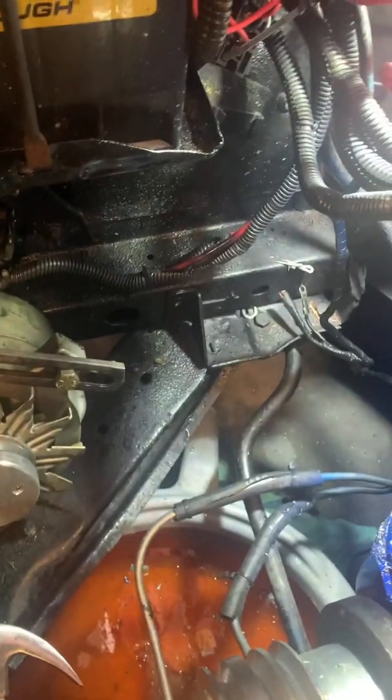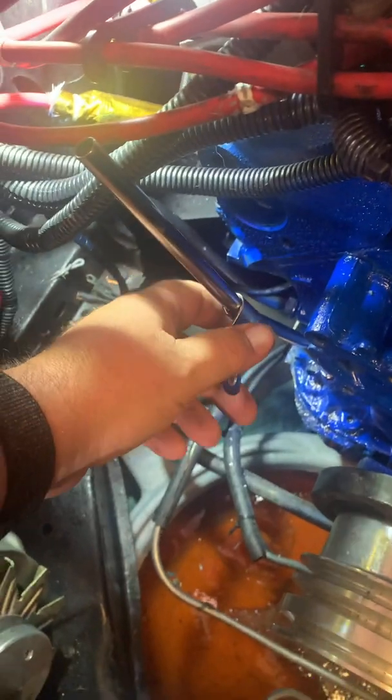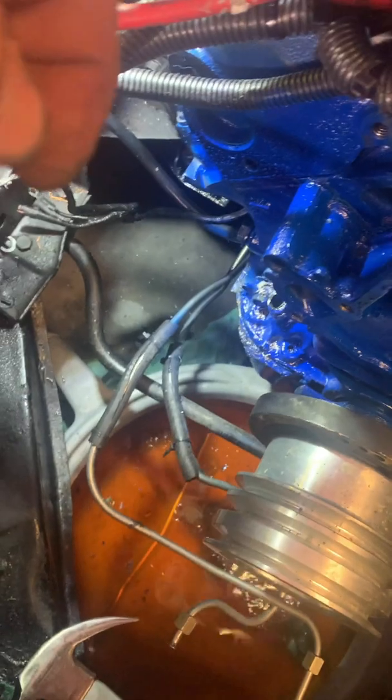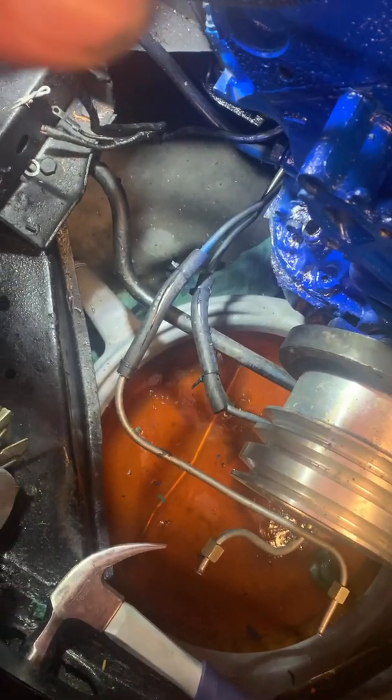This bracket piece needs to mount somewhere, and we have to figure out where because the old dipstick tube mounted right there and this one doesn't seem to want to do that. This is what happens when you buy an aftermarket part for 16 bucks at AutoZone — it doesn't fit, and then you drop it in your coolant bucket. Bloopers right on demand.